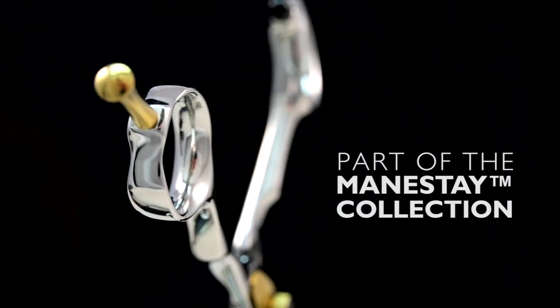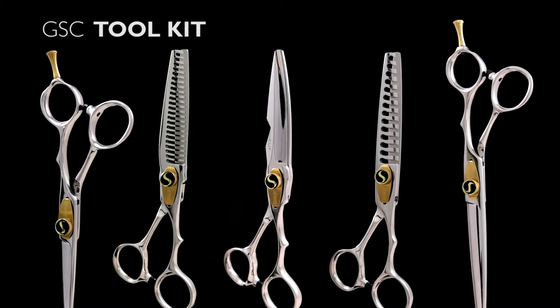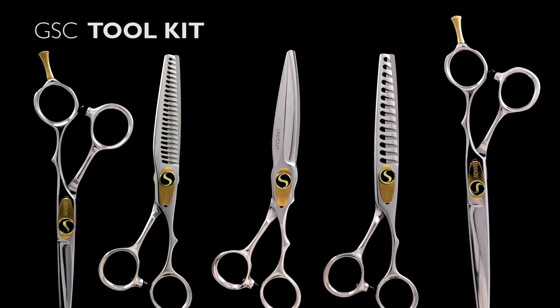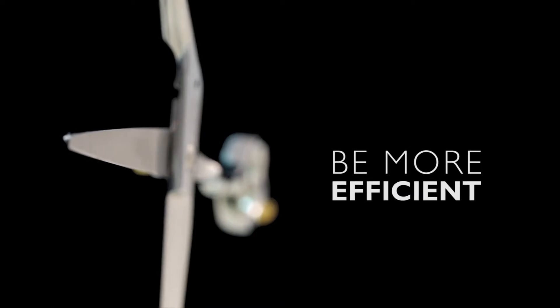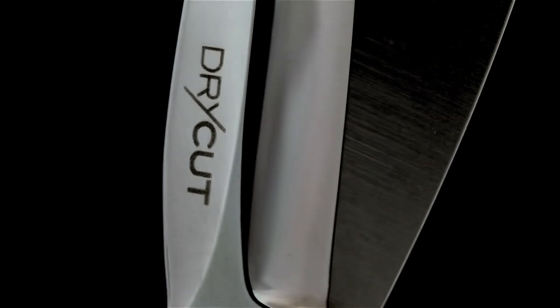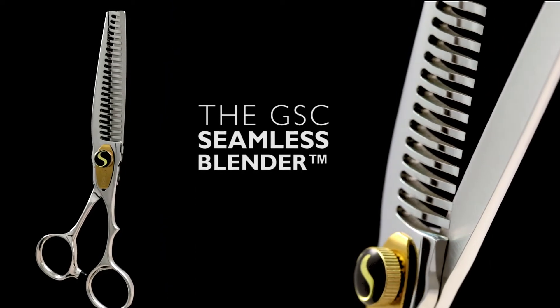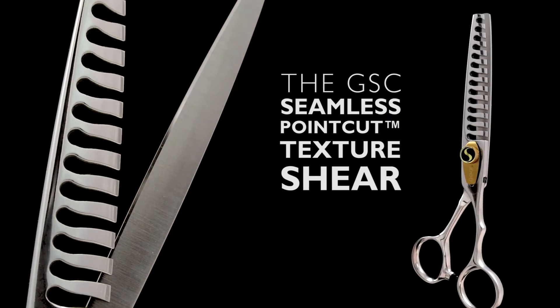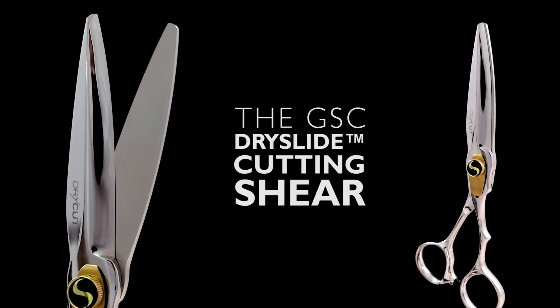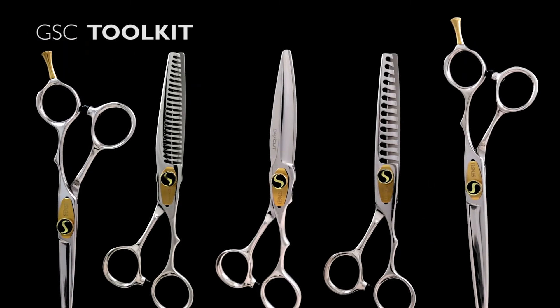The GSC, as part of the Sensei Mainstay collection, is available in a full range of specialty scissors so you can build an entire GSC toolkit. Every stylist will be more efficient if they build a collection of tools that each save time and improve results, like the GSC Seamless Blender, the Seamless Point Cut Texture Shear, or the GSC Dry Slide Cutting Shear. Start your GSC Toolkit today!